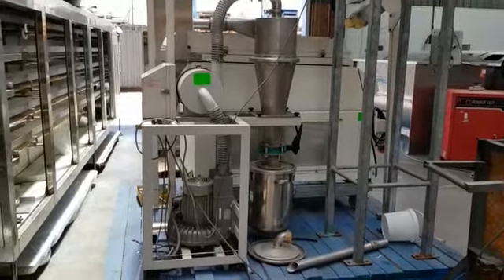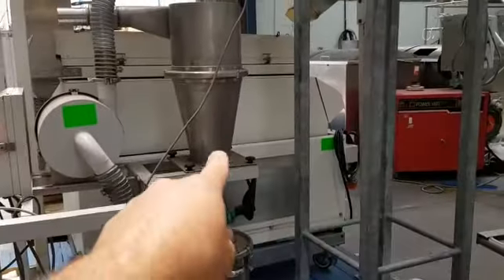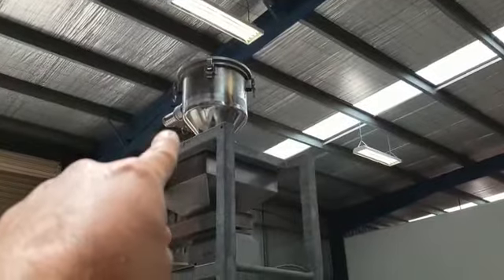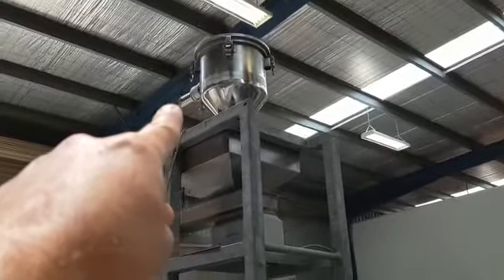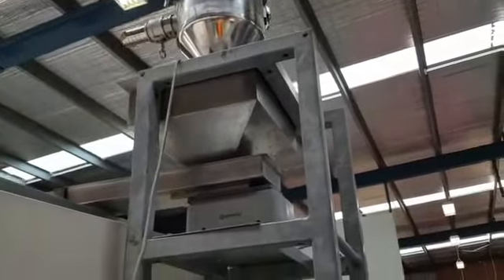This is the vacuum transfer system. There's the fan, that's the cyclone, and that there is where the product is raised up into, with the release flap. The vacuum hose gets attached to that and it drops into the vibrator.